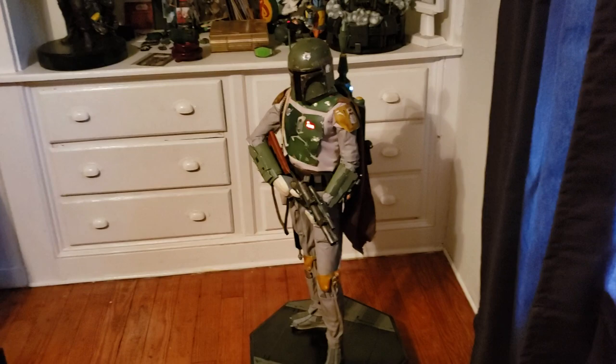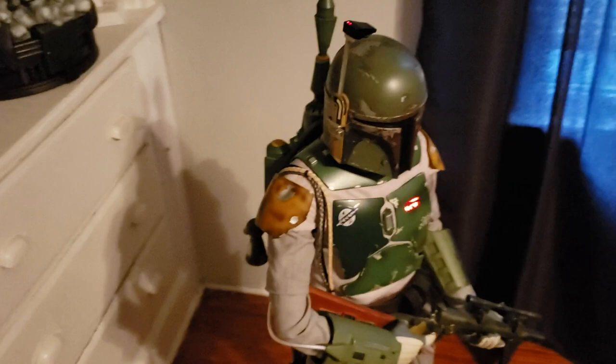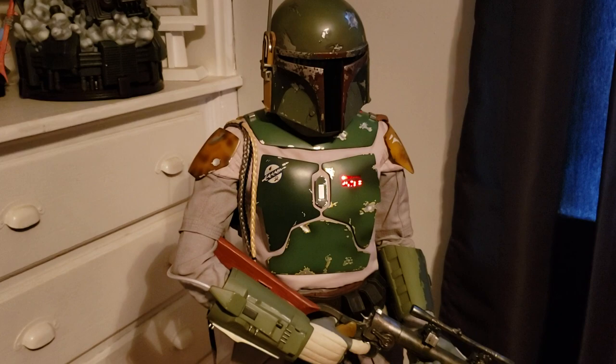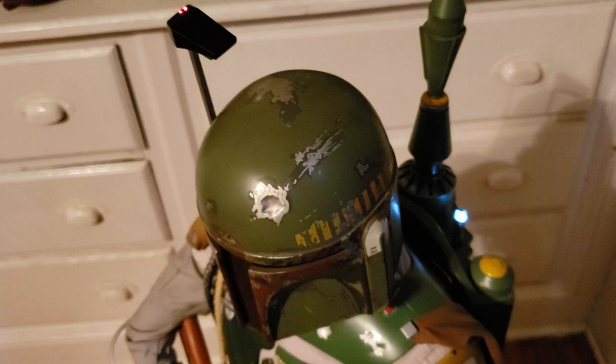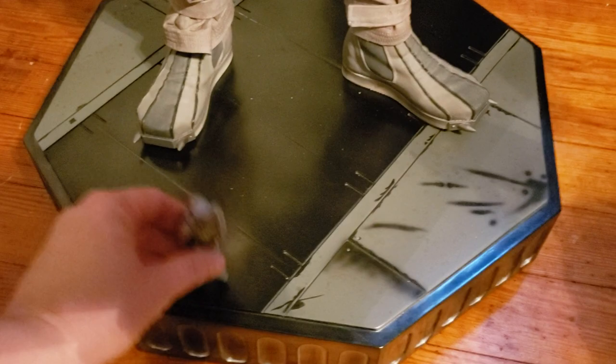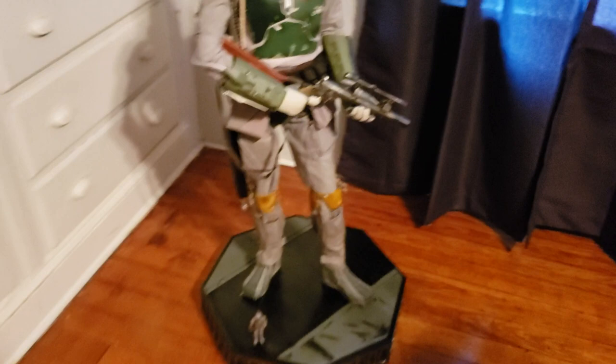I actually prefer the battery-only setup because it makes displaying it way easier — you don't have to worry about being near an outlet. I'm pretty excited about the light-up features; Sideshow has stepped up their game here with Boba Fett, including a light-up feature for the chest plate, the antenna, and the jetpack. For a comparison, here he is next to one of the original three-and-three-quarter inch Boba Fetts — you can see it's quite a difference in scale.